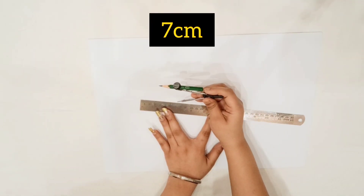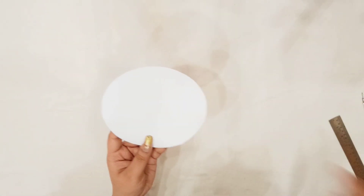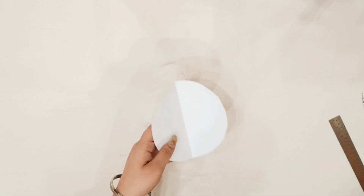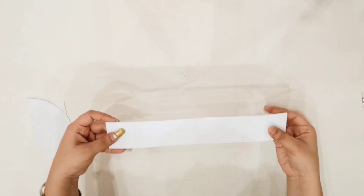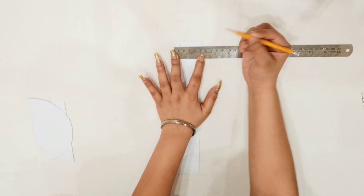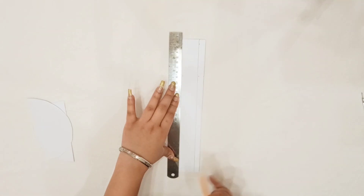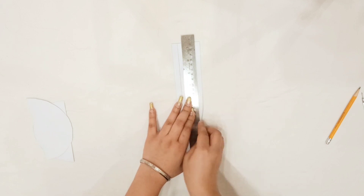Now take white card stock and a compass with pencil. Again draw a circle of 7 cm and follow the same process as we have done with the first layer. Now take a cut out of 20 by 3 and mark 1 cm on both sides. Join the lines, then score and fold both the lines you have drawn.